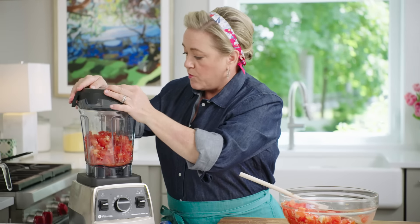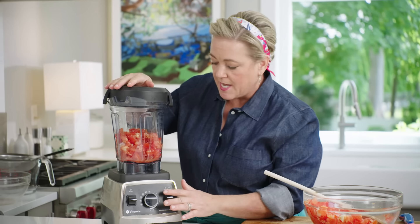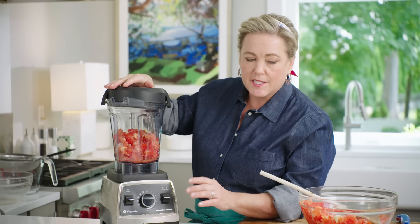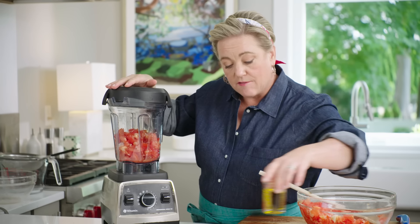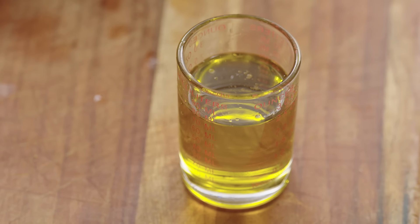Blend it until it's completely smooth — depending on your blender it could take anywhere from 30 seconds to a minute. After about 20 seconds I'm going to drizzle in a little olive oil. I want to split the olive oil between the two batches — five tablespoons of olive oil total.